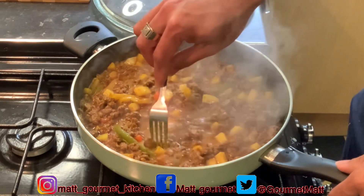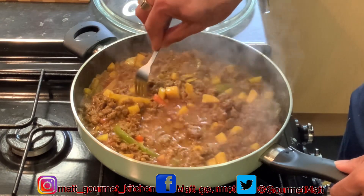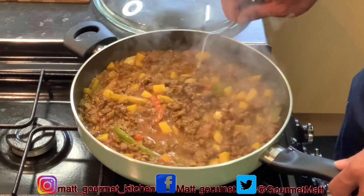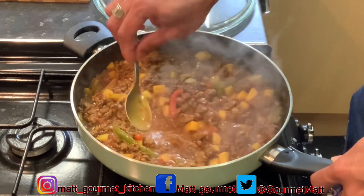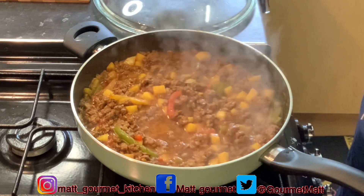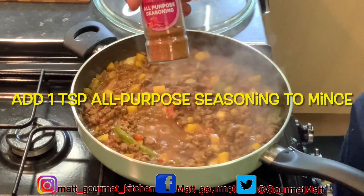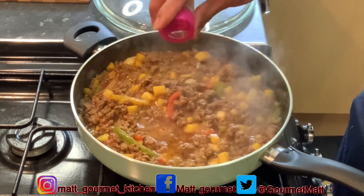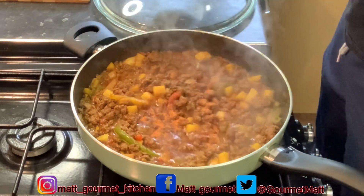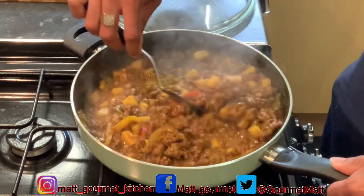Checking back on my curry mince after that 10 minutes. Let me see if my Irish potatoes are all soft — as you can see my fork is just going right through it. This is almost ready to turn off, but let me give it a taste and see what it's tasting like. I need a bit more seasoning, so I'm going in with some more all-purpose — about a teaspoon. I'm going to mix that in.